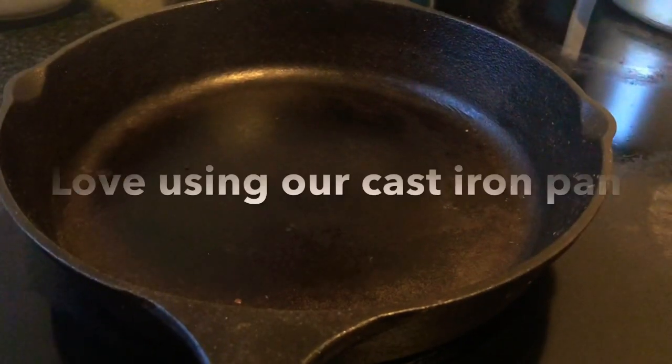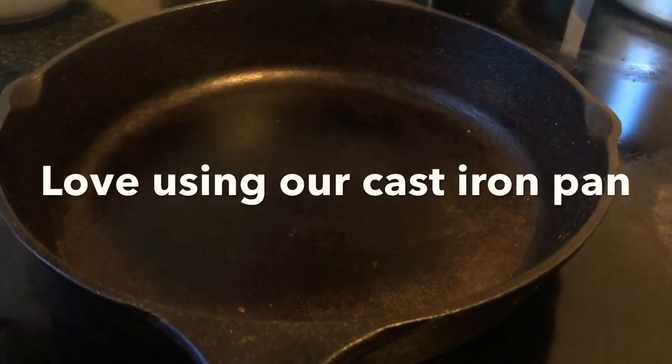We also need half a slice of lemon and one chopped tomato for the recipe.